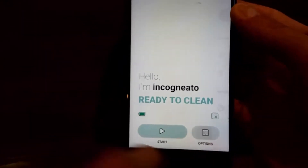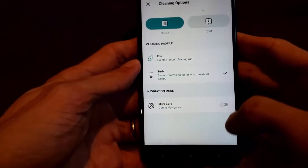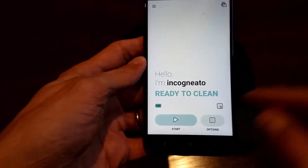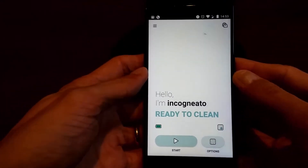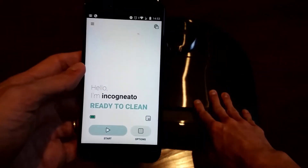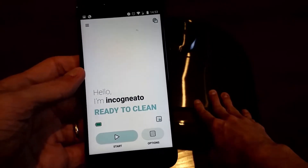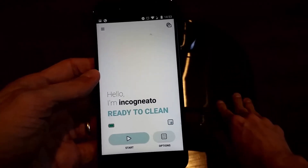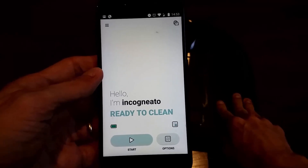That's it! You can now select cleaning options, choose wherever you'd like the robot to clean — maybe with extra care — and start the robot. Let me know if you have any questions in the comments below. I appreciate you subscribing to the channel and liking the video. See you in the next one — take care, bye bye!